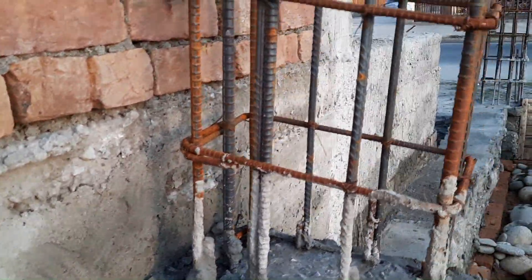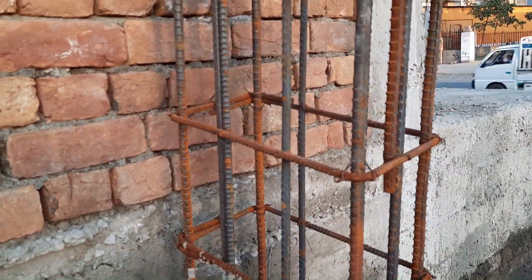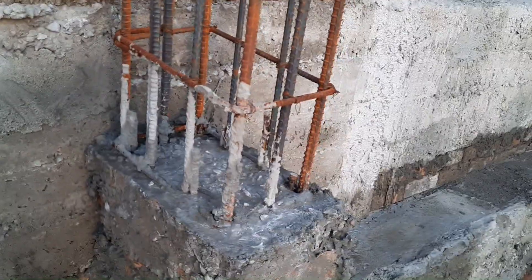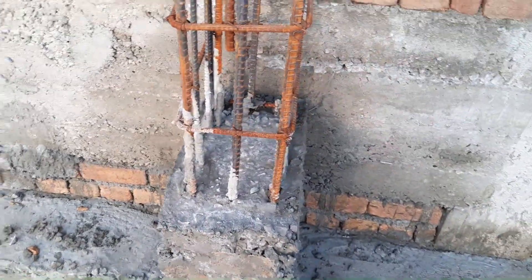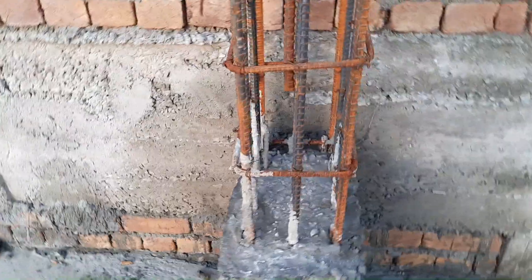They used 10 steel rods with a diameter of 12 mm and lateral tie diameter of 6 mm. The hooks are bent at 90 degrees. This cannot support the three-story structure load on this column, so this is the wrong design of the RCC column.